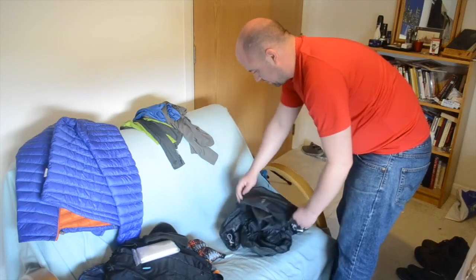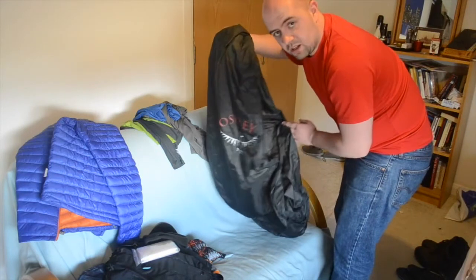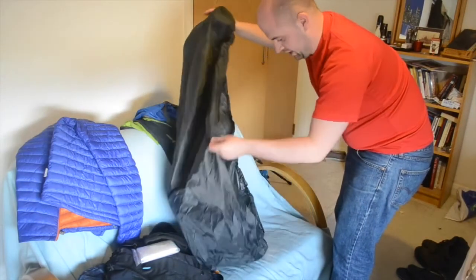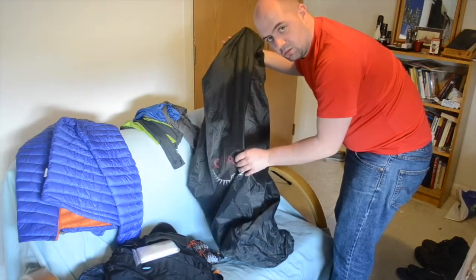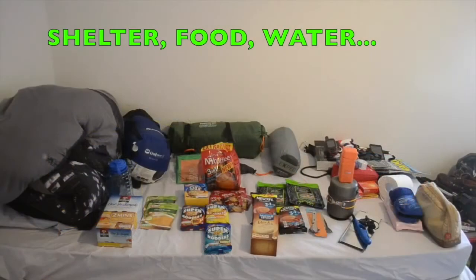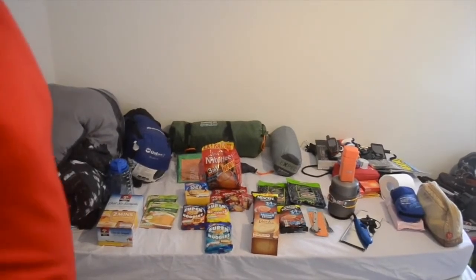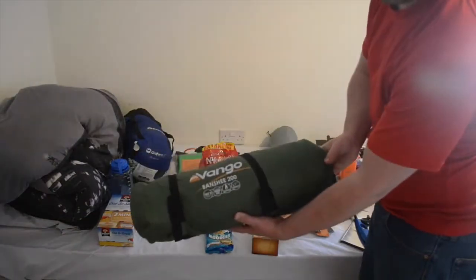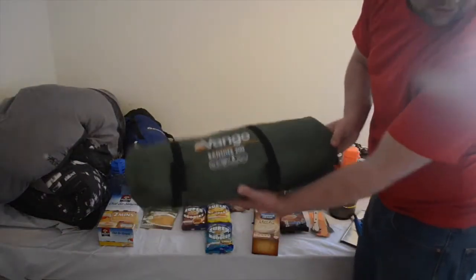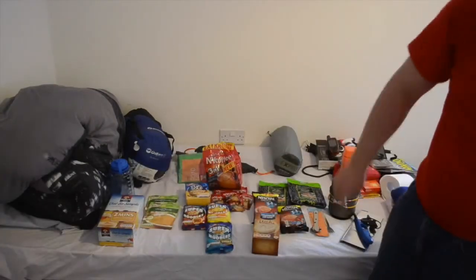Under the waterproofs I've got the Osprey rucksack — it's extra large and definitely covering up well. Brand new, never been used. For shelter, I'm using the Van Gogh Banshee 200 tent — it's only been used once and as tested in my last video, the setup is absolutely fine.